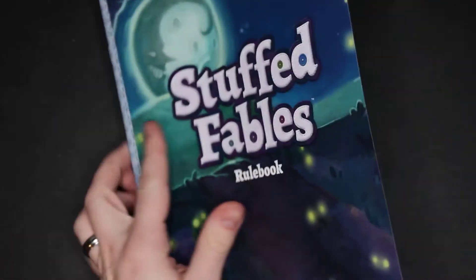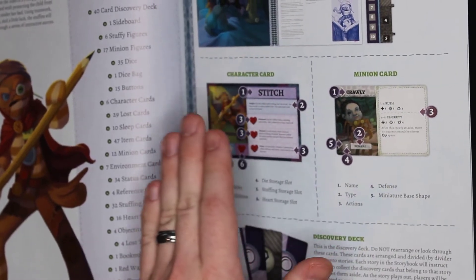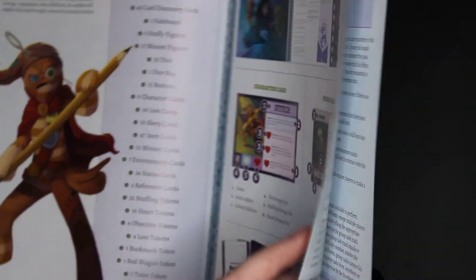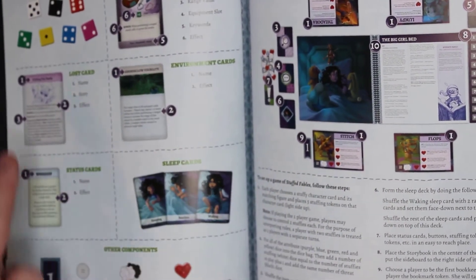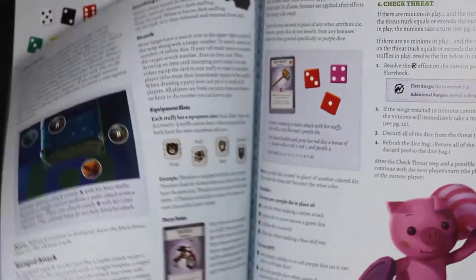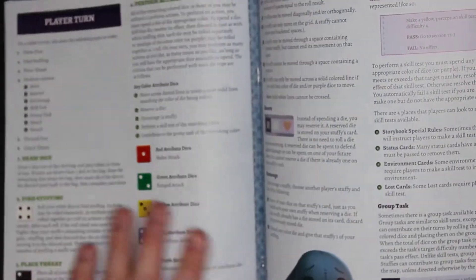Moving on, we have the rulebook. It has a lot of really good art. It talks about the storybook, the character cards, the minion cards, the discovery deck. We have item cards, environment cards, lost cards, status cards, and sleep cards, and then a whole bunch of other components. It looks like it just goes through and explains how to lay out different games and components. Very nice, good quality paper.